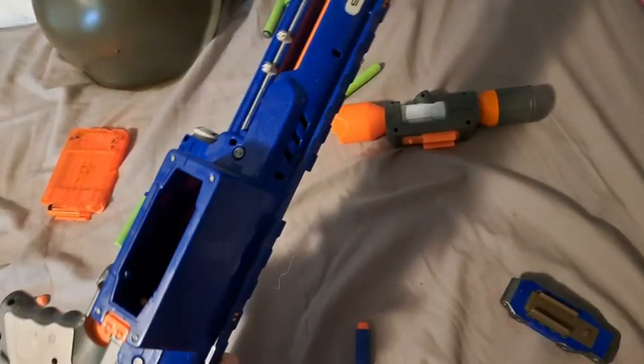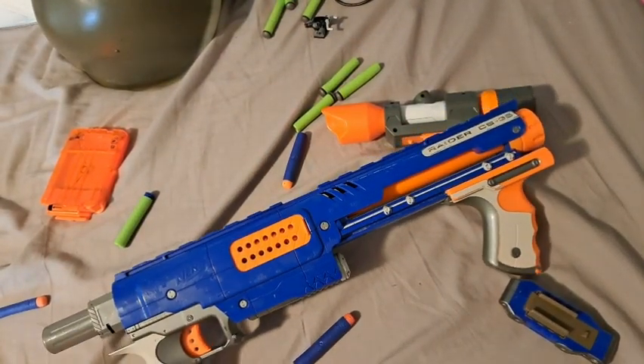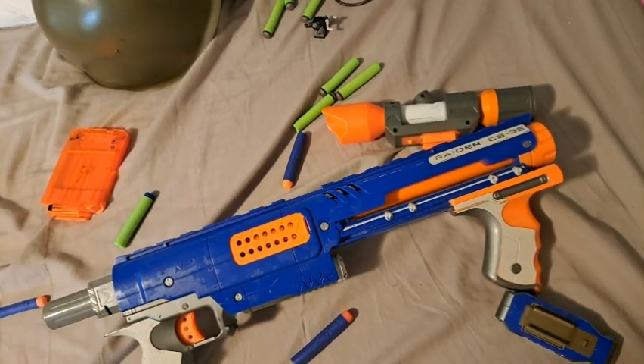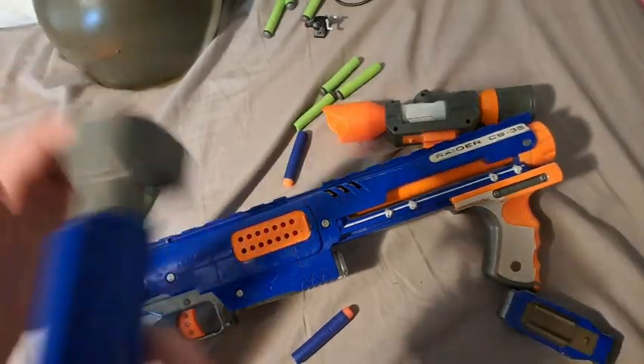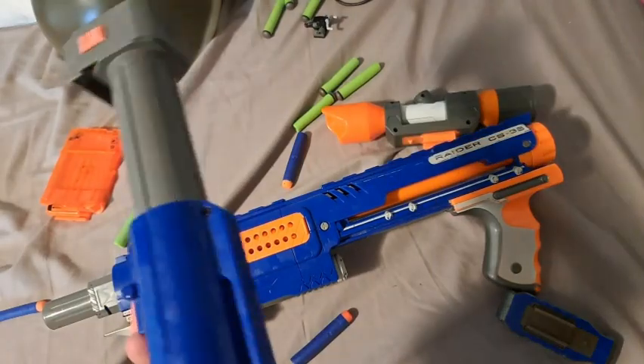Side note: I think I had one of these before but it broke or was broken or something, so I had to get a new one. I actually have two stocks now — I think one came on the old one and one came on the new one.